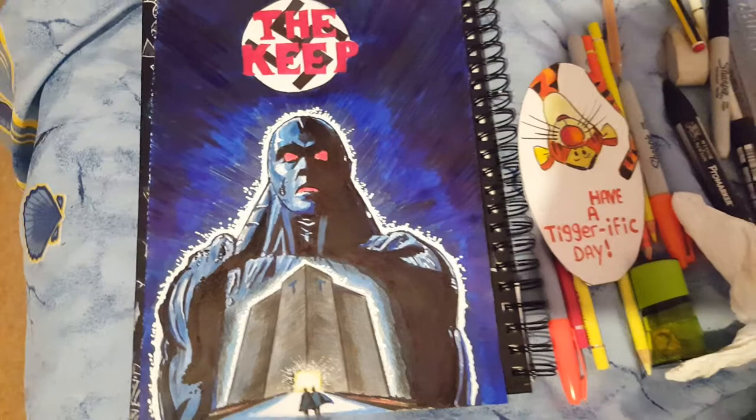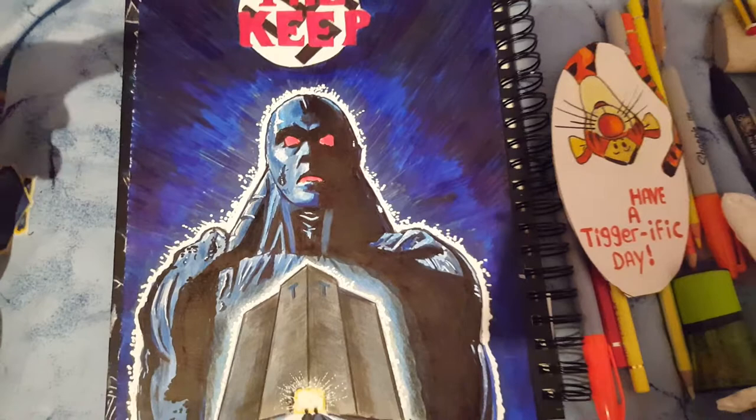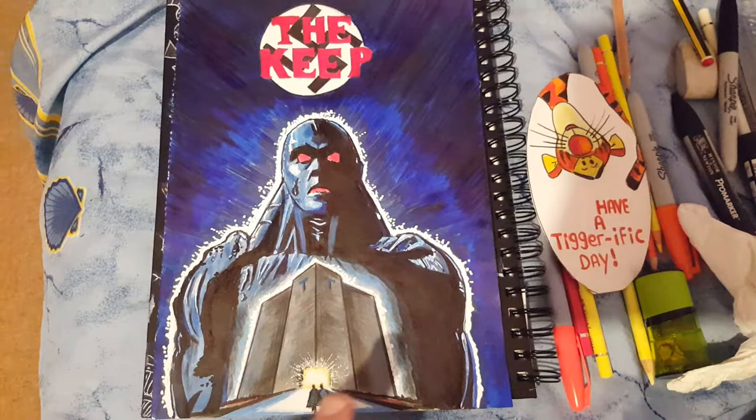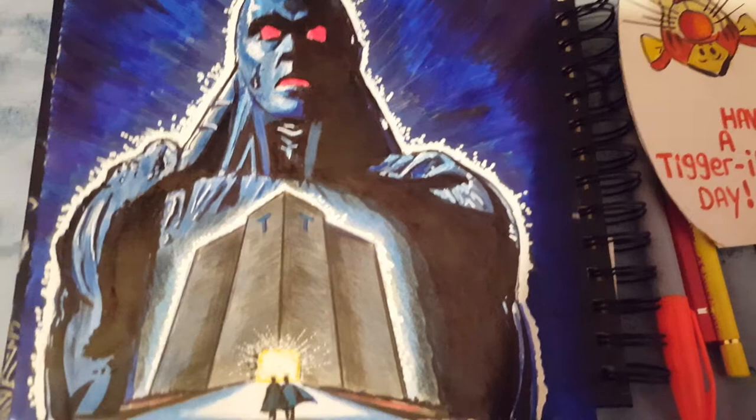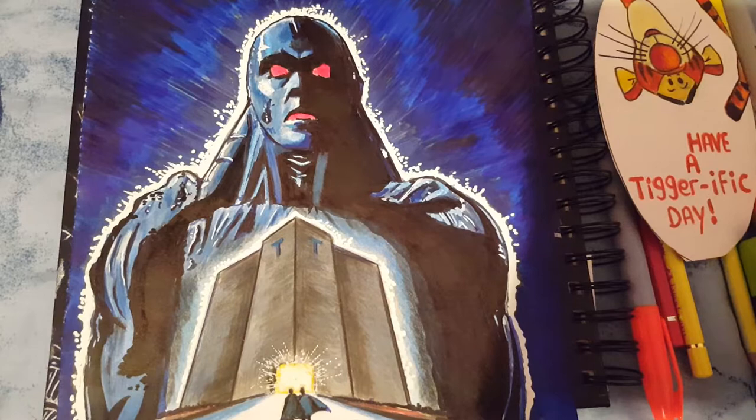This is a follow-up video to my video from yesterday drawing the character Molasa. I decided to try and do the movie poster, this time fitting in the Keep. If I zoom in a bit you can see these are the two German soldiers who enter the keep and try to steal the silver embedded in the walls, and when they do they release this guy.